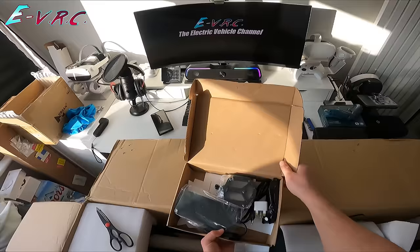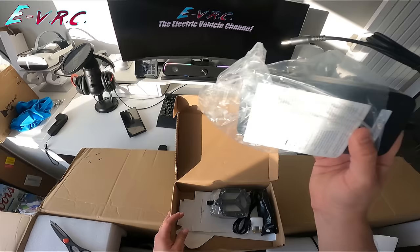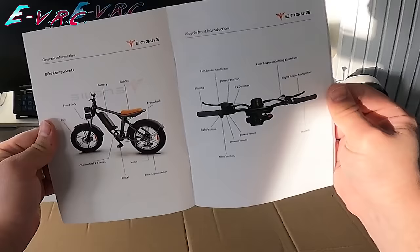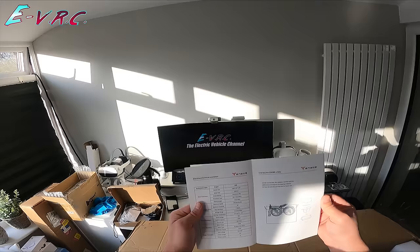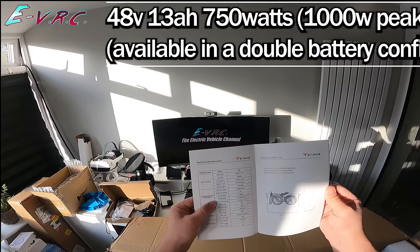We've got still crappy charge adapters, a toolkit, a 2-amp charger, Welgo pedals — metal construction. There's stickers too! Maximum load 120 kilograms, vehicle weight 34 kilograms, maximum speed 28 miles per hour, maximum range 28 miles. It's 48 volts, 13 amp power, 750 watt motor, 55 newton meters of torque.